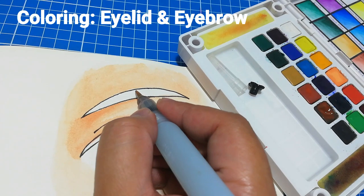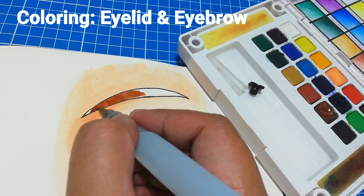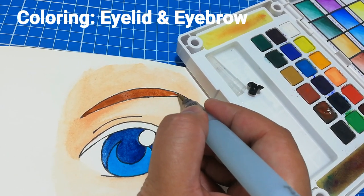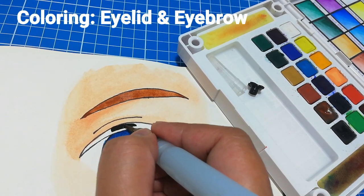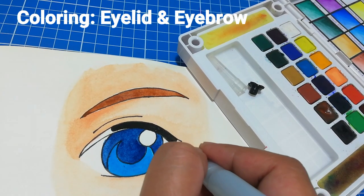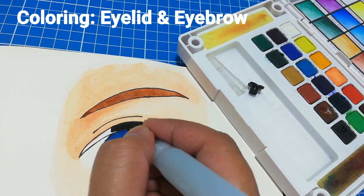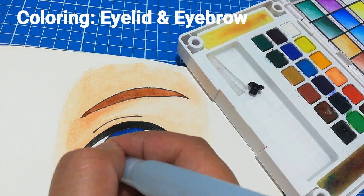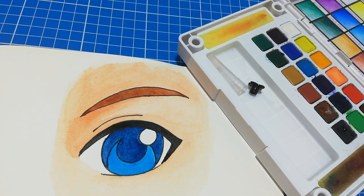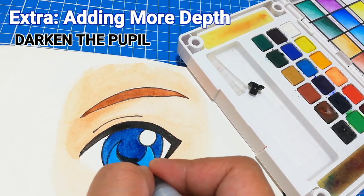So all we need to do now is add the eyebrows and the eyelid to complete the illustration. Although the illustration is technically complete and you can leave it at that, you can still stylize it if you want to add more depth and impact. Adding these simple steps can improve the overall look of your final artwork.